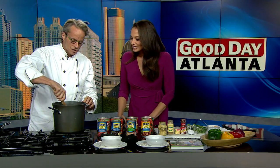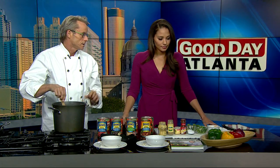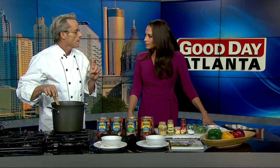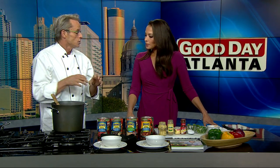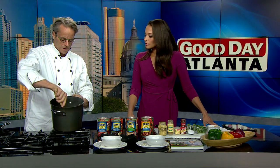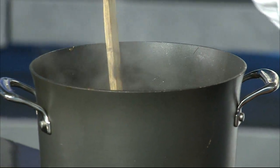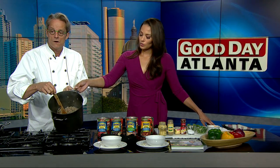Okay, how do we get started? So what I've done is I've sautéed three different kinds of peppers — green, yellow, and red — with some red onion chopped, for about three or four minutes. Then I added two pounds of ground turkey meat and one pound of turkey sausage. You want to take the casings out and brown that through.